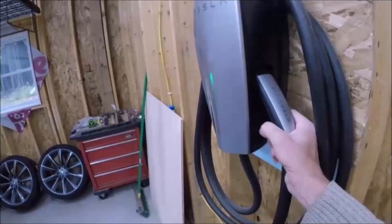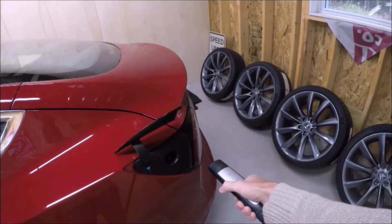All right folks, well there you have it — we've installed the carbon fiber mud guards, and hopefully that'll help protect a little bit of the paint on the bottom side of the car. I hope you enjoyed this episode of TM3 Life, and if you did, please hit that like button, subscribe if you haven't already, and as always, let's keep those batteries charged.